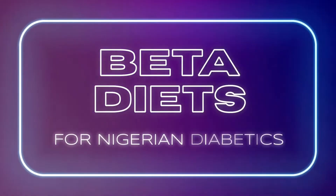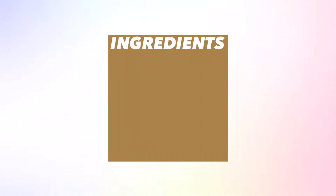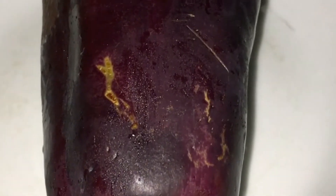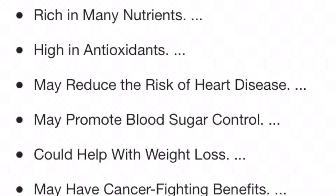Today we are going to talk about another swallow which I'm very sure you will enjoy. The ingredients are eggplant, chia seed, flax seed, and water. Eggplants are seasonal but they are always available — this one I bought for just 100 naira. These are the health benefits of eggplants, so we know that what we are eating is good for our body.